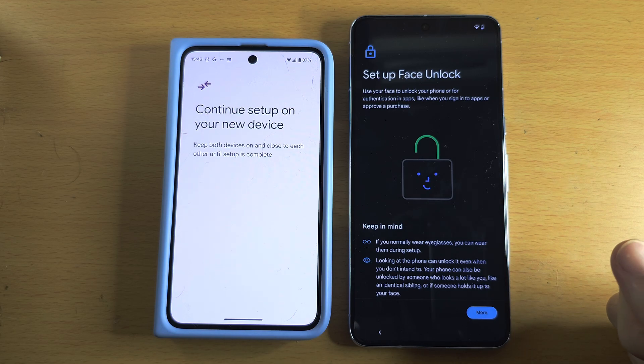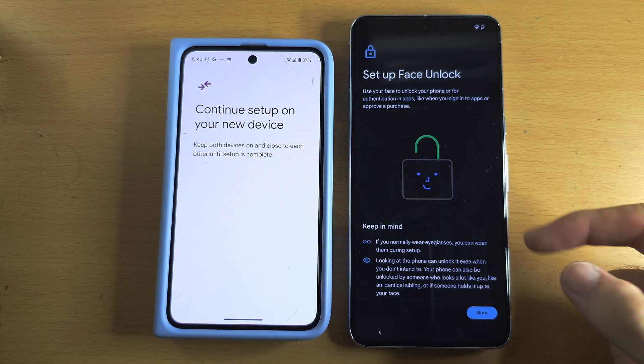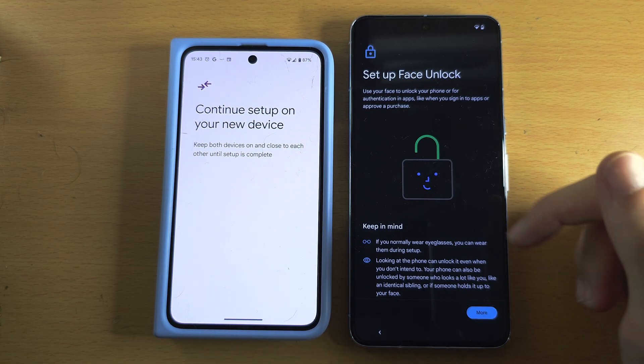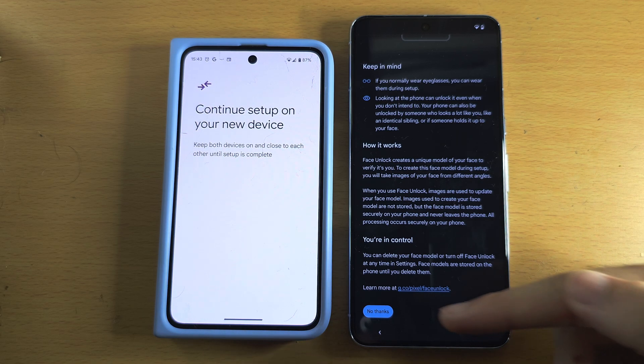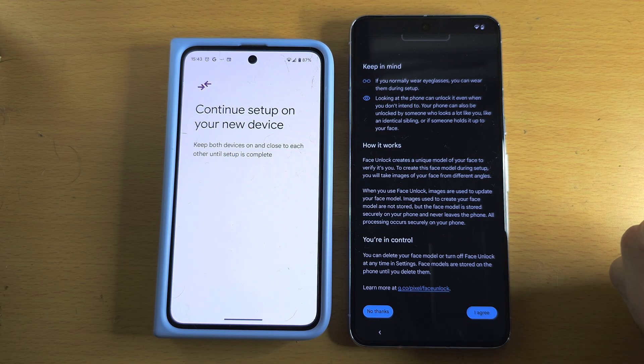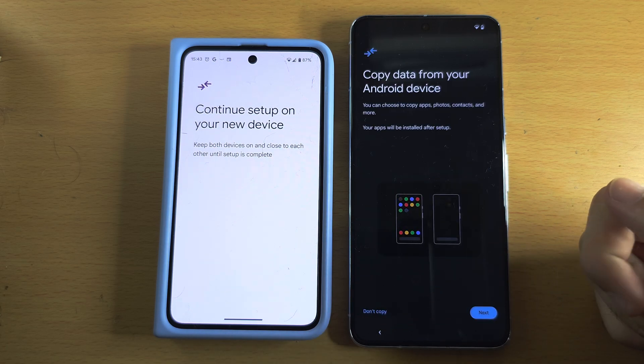Next is face unlock — you may want to set this up as well, so if the fingerprint isn't recognized it will recognize your face. Scroll to the bottom and you can agree or not. I'm personally going to select 'No thanks' for this one.